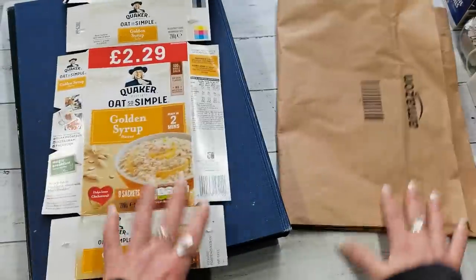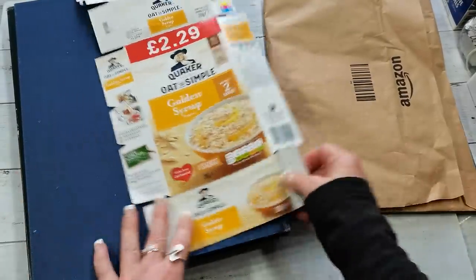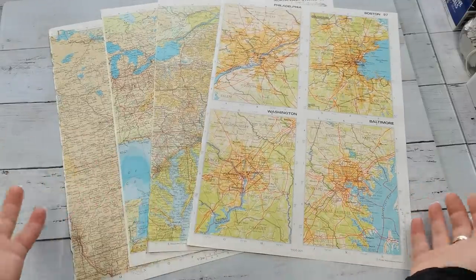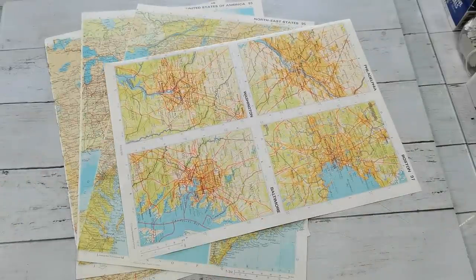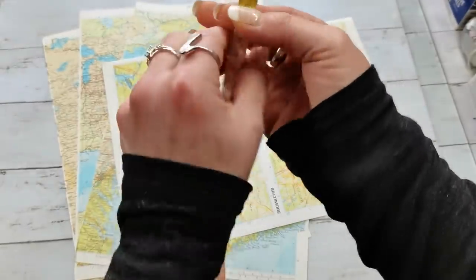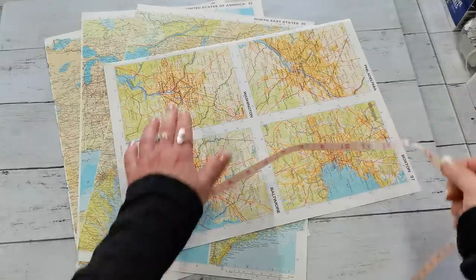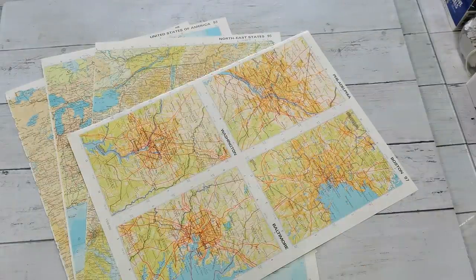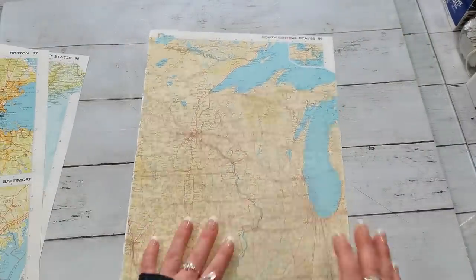I've got here a box from oatmeal — they are very tasty by the way — and I also have an Amazon shopping bag that I hope to use. First I'm gonna grab some pages and create my base. I choose four pages; these pages are quite big. The size is 14 and 3/4 by 11 inches.